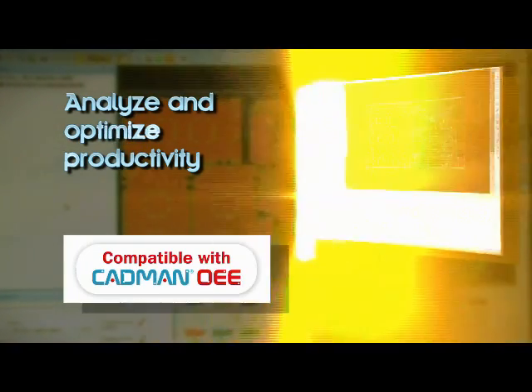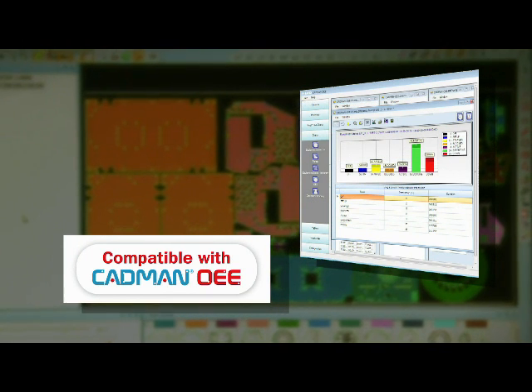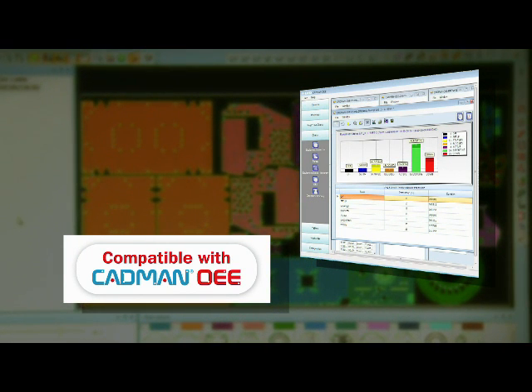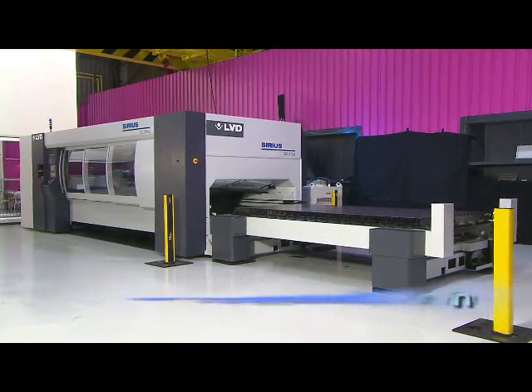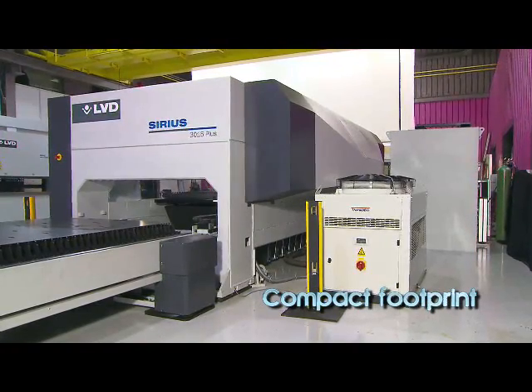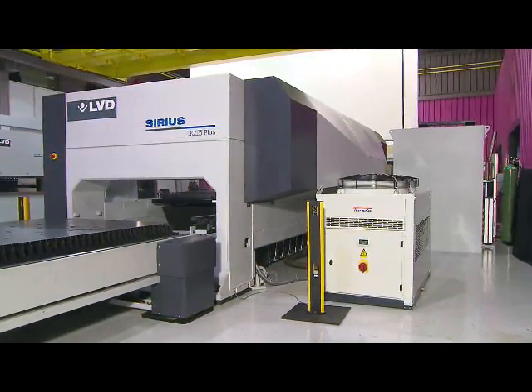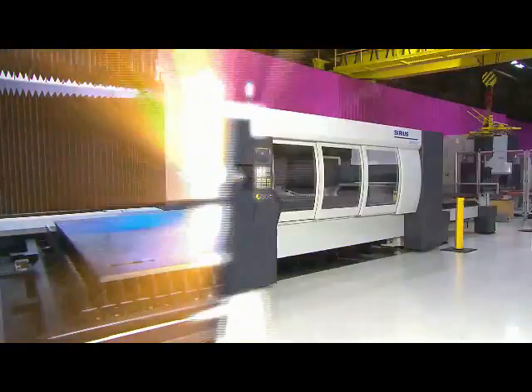Sirius is also compatible with CADMAN OEE, LVD's latest offline software module which enables the analysis of overall equipment effectiveness. Sirius is a compact, small footprint machine that fits easily into the manufacturing environment. Because Sirius is a modular design, you choose the configuration that best suits your application and budget.